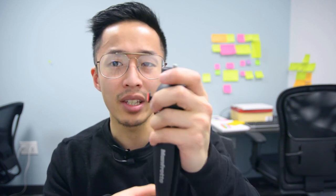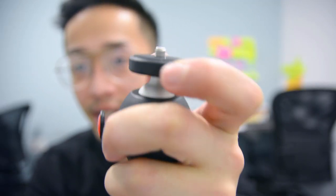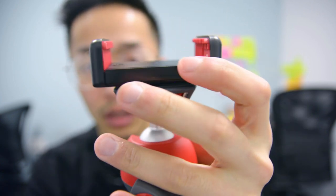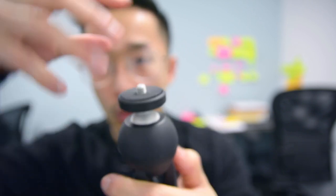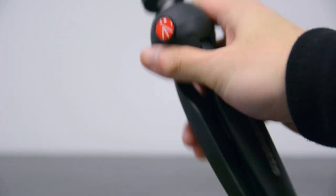The main con of this Mini Pixi tripod is the rubber screw here — it doesn't twist. Unlike the Manfrotto Pixi Evo, where you just twist your camera screw on, with the Pixi Mini you actually have to screw the camera on top by spinning either the mini tripod itself or the camera. That would be my biggest downside.